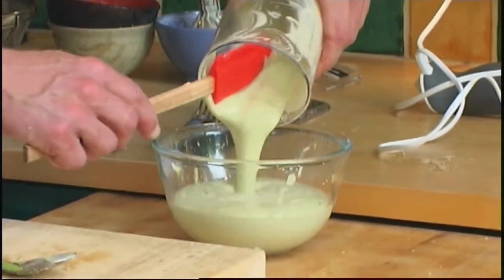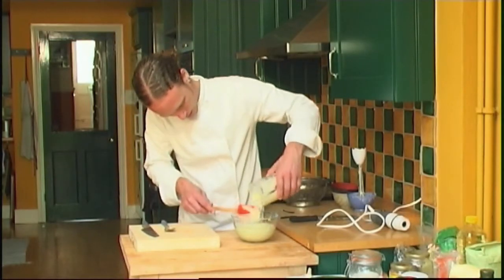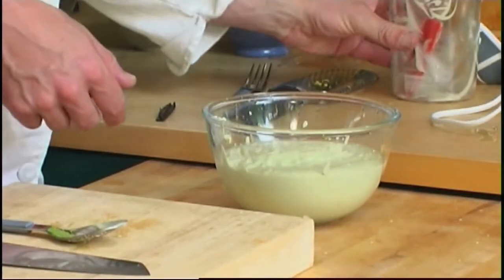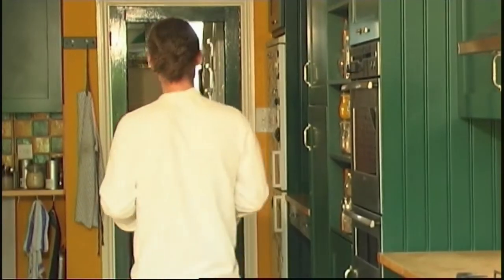Pour the mixture into a bowl or an ice cream churn if you have one. Make sure you get every little bit out. And pop it into the freezer — it's as simple as that.